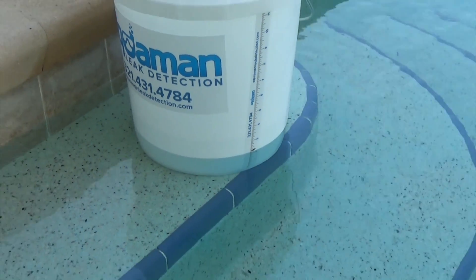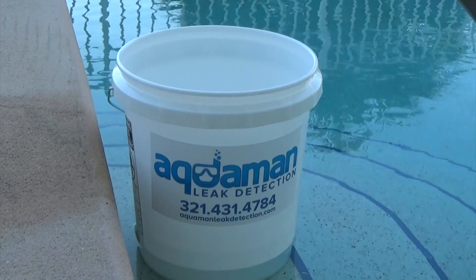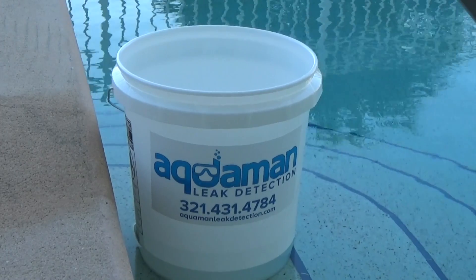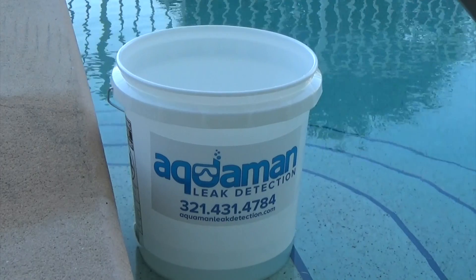Next, wait 24 hours with no rain. Whatever you lose inside the bucket is evaporation, so whatever you lose in the bucket should be the same loss on the outside of the bucket. If you've lost more water on the outside of the bucket than on the inside, then you have a leak.